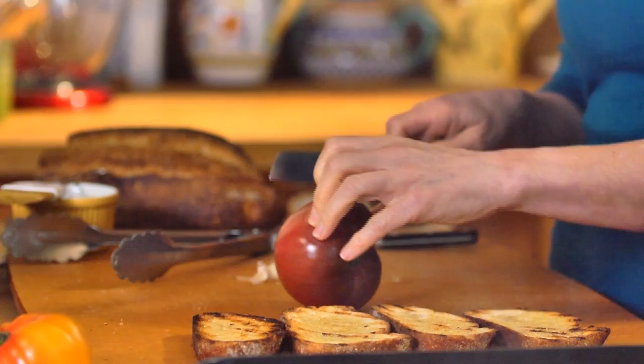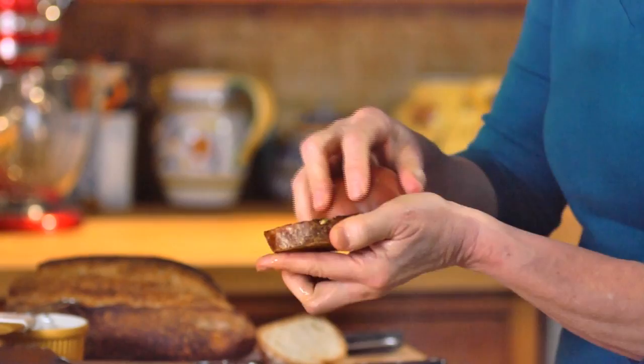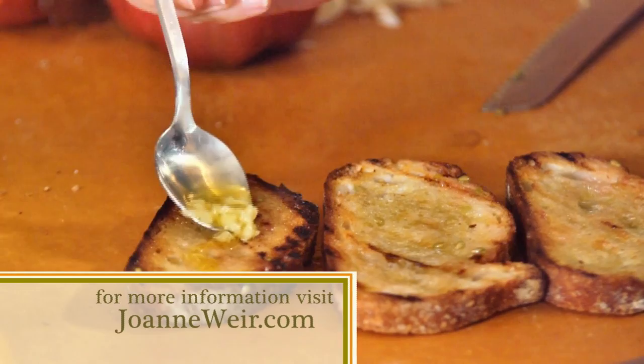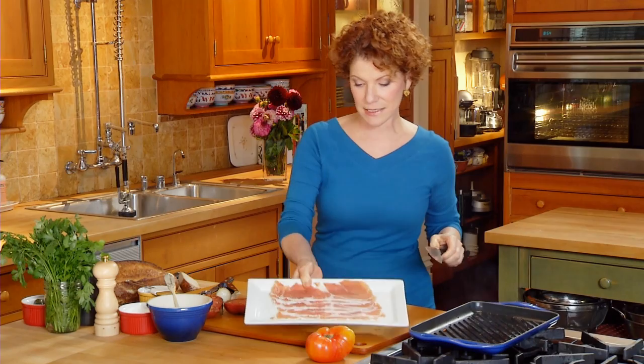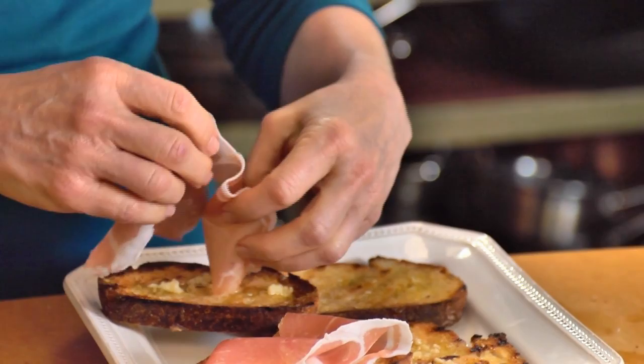I take a tomato — some beautiful heirloom tomatoes. You really only need about one tomato for all of this, so I cut it in half. Cup it in your hand and just rub it across the bread, leaving all that juice and the seeds right on top. Stir that garlic oil together again and drizzle a little bit right on top — you can get the garlic in everything. When buying prosciutto, make sure it's paper thin. This prosciutto di Parma is cut just perfectly — you can almost see through it. You don't want it thick; if it's thick, it'll be chewy. I just ribbon it right onto the top of the bread, and it's delicious with the garlic and the tomato.